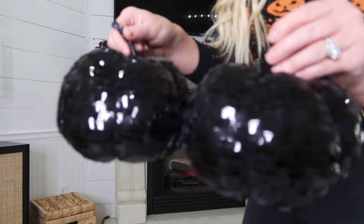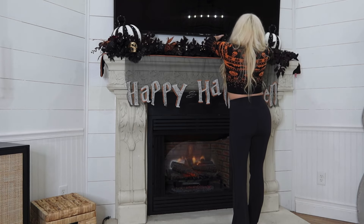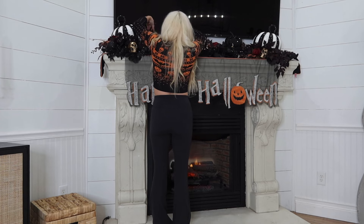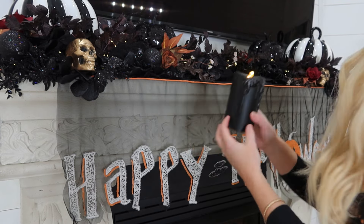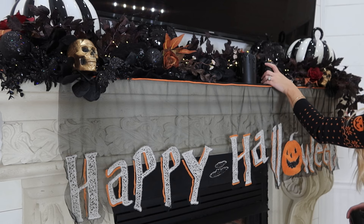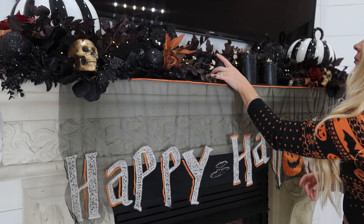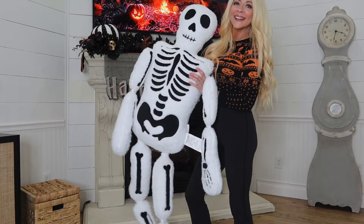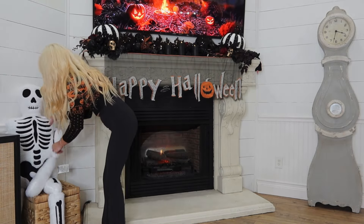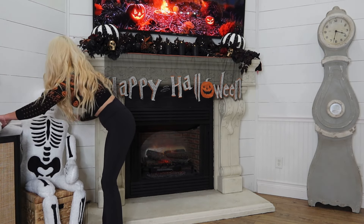Look at these sequin pumpkins! I am so excited to be styling this mantle for Halloween. Off camera I already decorated with this banner from HomeGoods and I have a Halloween garland from HomeGoods as well. Then I added that viral purple garland from Amazon — I will have it linked below. A few black and white pumpkins from a previous HomeGoods Halloween shop with me and these spooky black candles. Check out this fun skeleton pillow — it was one of the first things I got from HomeGoods this year for Halloween. I think he looks so cute sitting right here in the middle of everything.